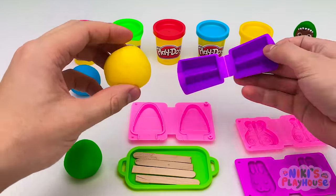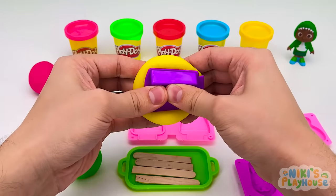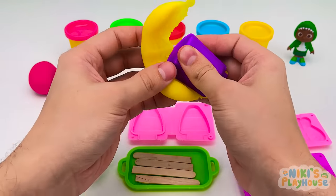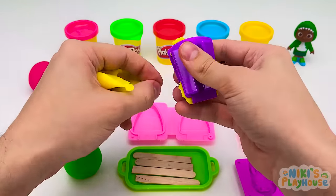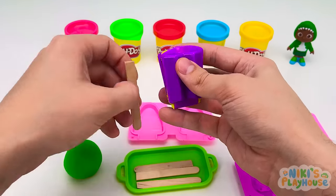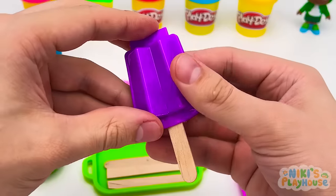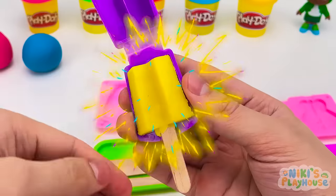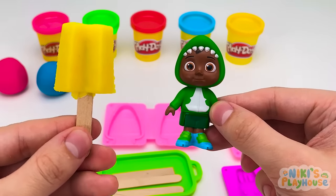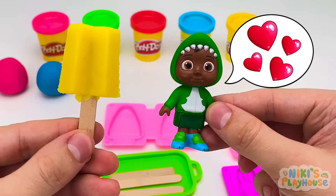Thanks, kids. Let's grab our mold and put in the yellow dough. Now close and squeeze. Let's take off the squishy sides. What do we need next? That's right, push in the stick. Oops, wrong end. And let's open it up. Cody? Wow, so cool! But I'd really like some sprinkles on it. Which ones? I want some red love hearts, please. Okay, I'll find some.